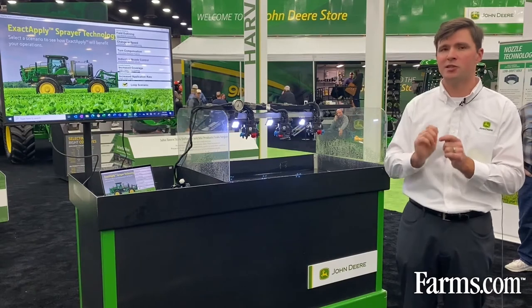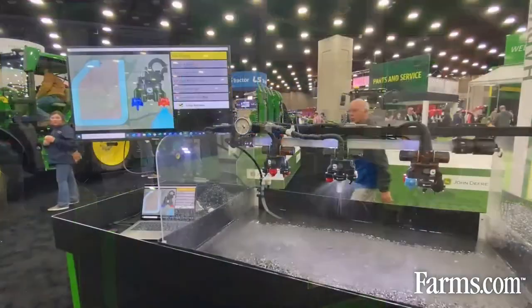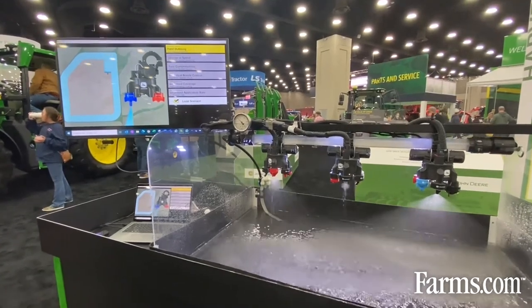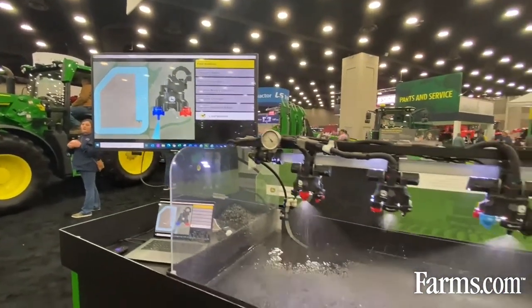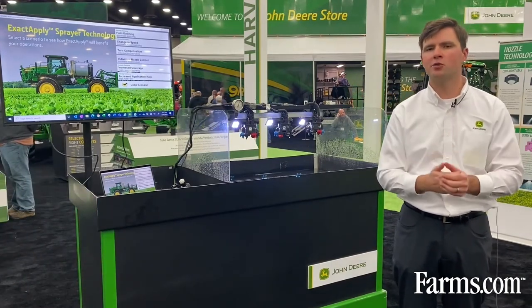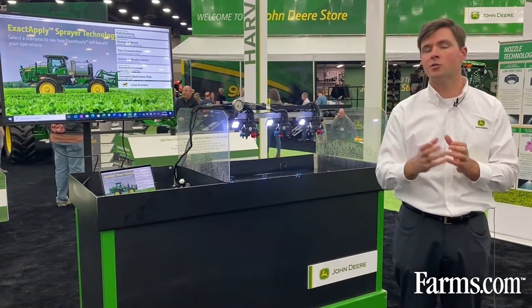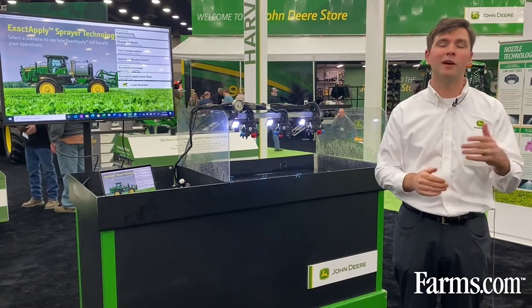ExactApply also allows us to switch between nozzle pairs from the cab. In a field outlining scenario, one nozzle makes a pass around the boundary using a coarser nozzle to give a little added protection to your neighbor and adjacent vegetation. Once that boundary pass is made, we can switch to the rear nozzle — another port — from the cab with the press of a button, using a nozzle more focused on coverage in the center of the field. So there are scenarios where you can switch between front and back nozzle pairs from the cab without getting out and having to turn the turret or nozzle body for every nozzle change. There are times you still have to make that manual change, but not every time like we've had to do in the past.